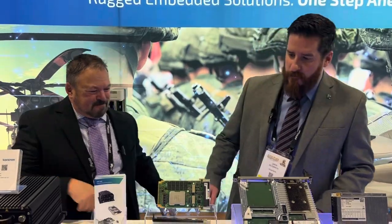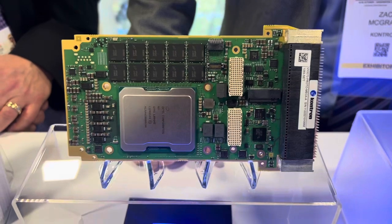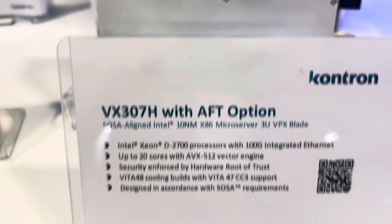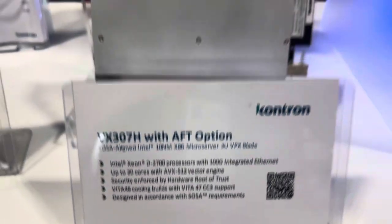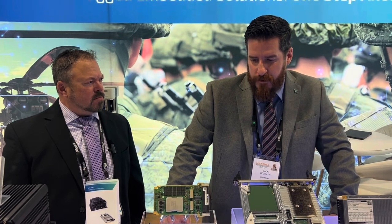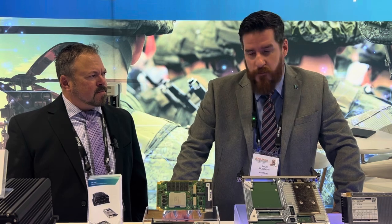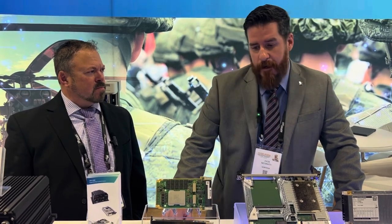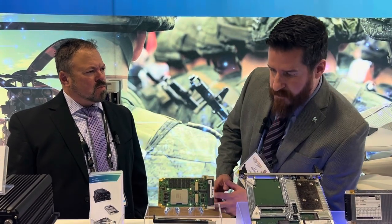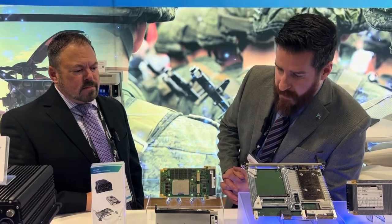Yeah, thank you very much. This is our newest 3U VPX card, it's SOSA aligned. It's called our VX307H. It is based primarily on Intel server class processors — specifically, we're running the Xeon D processor on that. It's up to 20 cores; it can actually range from 12 to 20 cores. Right now we are selling a 1-inch conduction-cooled version of this. This is it without the 1-inch conduction-cooled packaging on it.